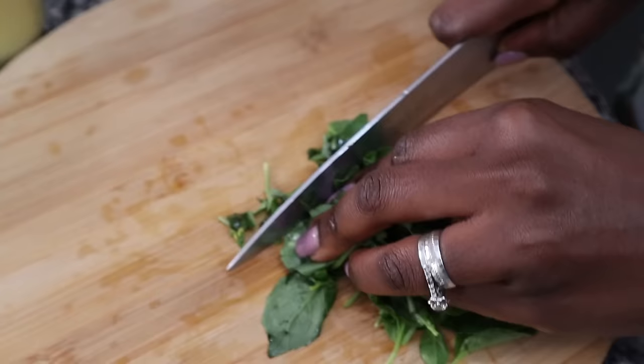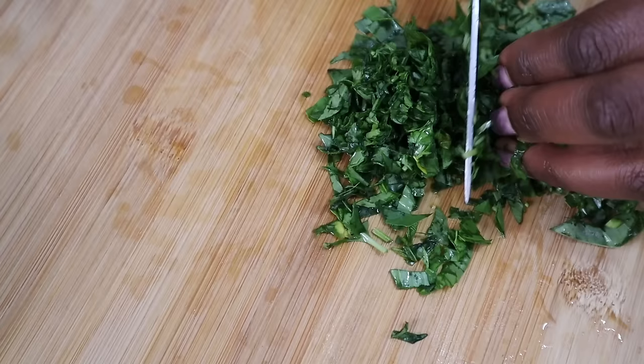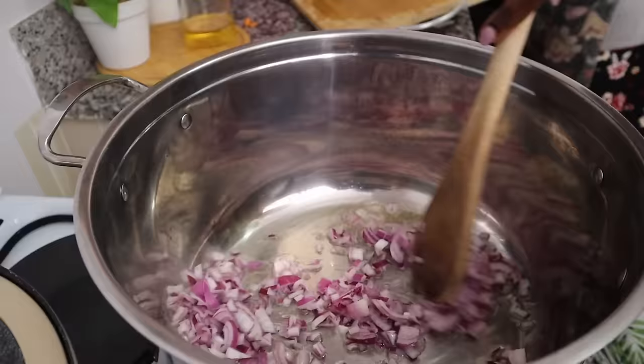I was pleasantly surprised to find really fresh basil at Marikiti market. I hadn't intended to buy it — I knew the recipe needed basil but didn't know I'd find it there.